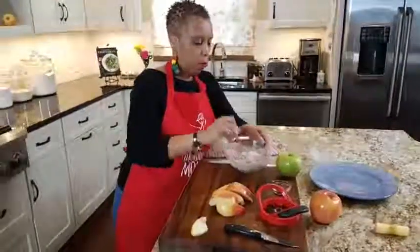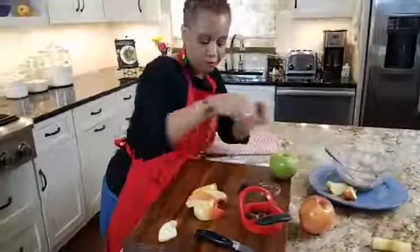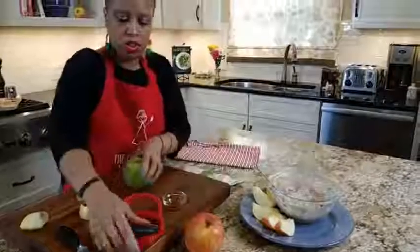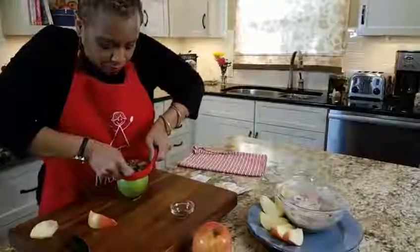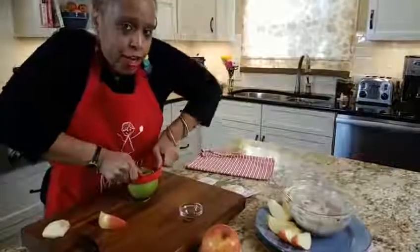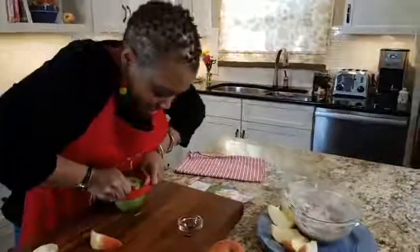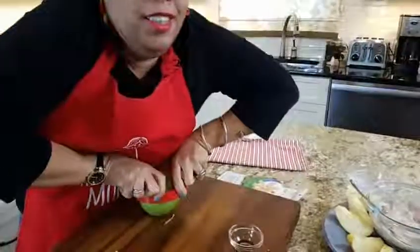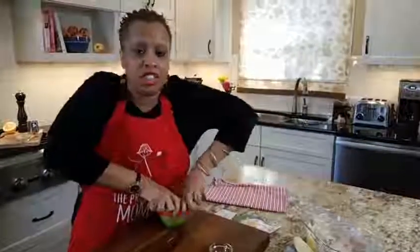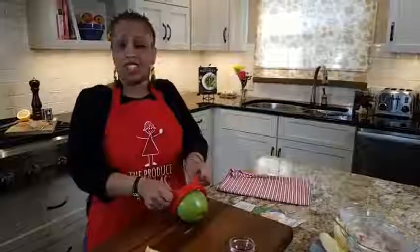We'll pair this up with our apples. Ashley asks: how much vinegar did you use in the dip? So it's about four tablespoons of balsamic vinegar — actually, correction, Ashley: it's four teaspoons. With the apple corer I can just slice them up too.